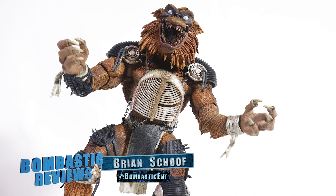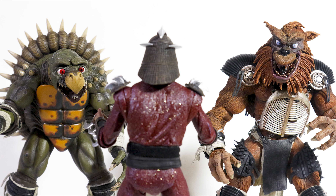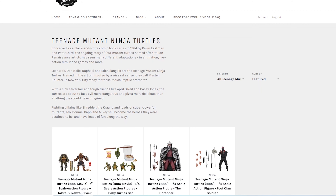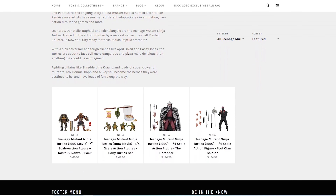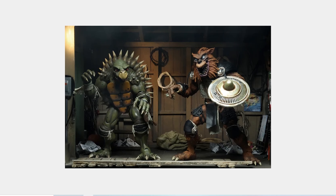Brian Schoff here with another review — this one I've been waiting all year to do. Today we're taking a look at the incredible Toka and Razar two-pack set from Teenage Mutant Ninja Turtles 2: Secret of the Ooze. This was a fan exclusive directly from the NECA store. They did pre-orders for two weeks and that was it — with a limit of two, but it was made to order, so I really hope if you wanted one you managed to get in on it, because these guys are just a dream come true.